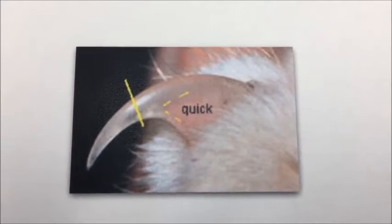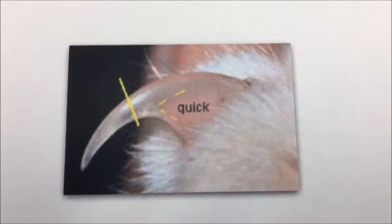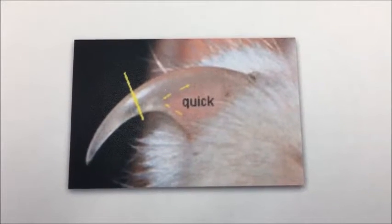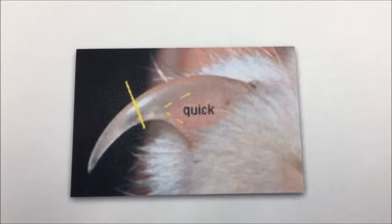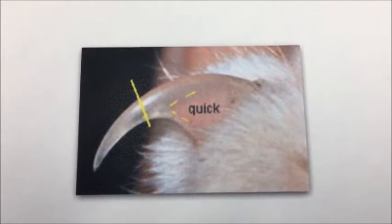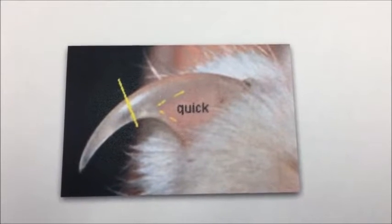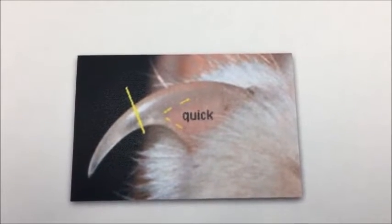Welcome back to our tip for today. As I told you yesterday, we're going to teach you how to do nail trimming. Before we actually do it on a cat, I want to show you what the nail is going to look like. There's a pink part of your cat's nail which is called the quick, and then the clear part coming off from the nail is where you're actually going to take the nail off — you can see the line, and that's where you cut.